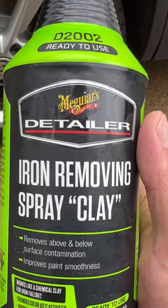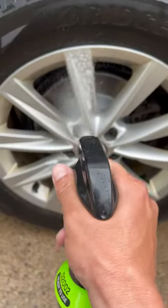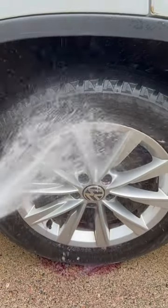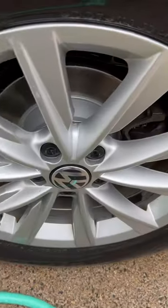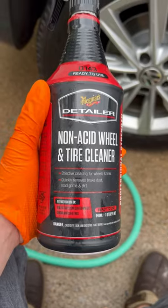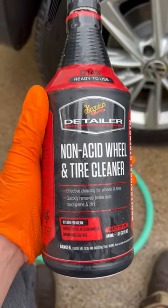We're gonna try this Meguiar's iron remover. We can see it did a decent job, but there's definitely still some stuff in there. This can be used when it's wet — the iron remover has to be when it's dry. So let's go right into this and see if we can get more of it off.